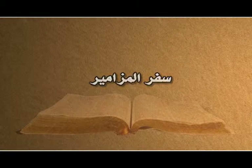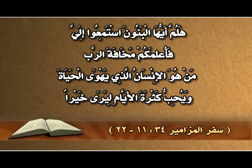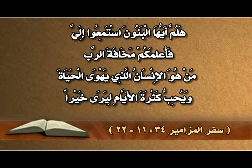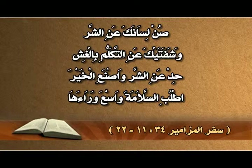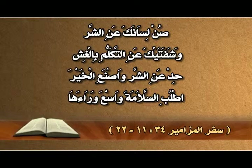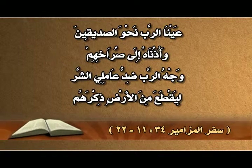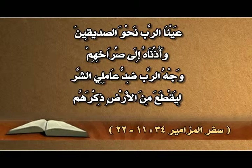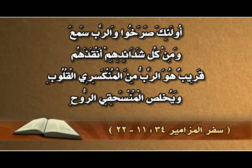سفر المزامير، المزمور الرابع والثلاثون: هلمّوا أيها البنون، استمعوا إليّ فأعلمكم مخافة الرب. من هو الإنسان الذي يهوى الحياة ويحب كثرة الأيام ليرى خيراً؟ صُنْ لسانك عن الشر وشفتيك عن التكلم بالغش. حِدْ عن الشر واصنع الخير، اطلب السلامة واسعَ وراءها.